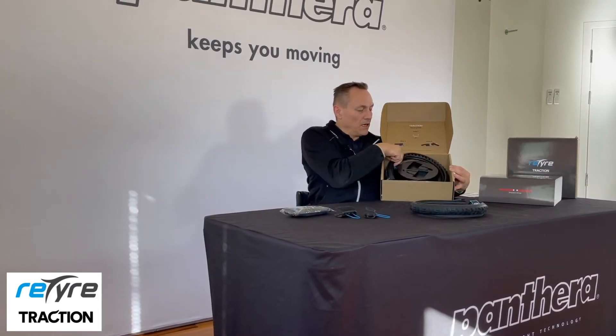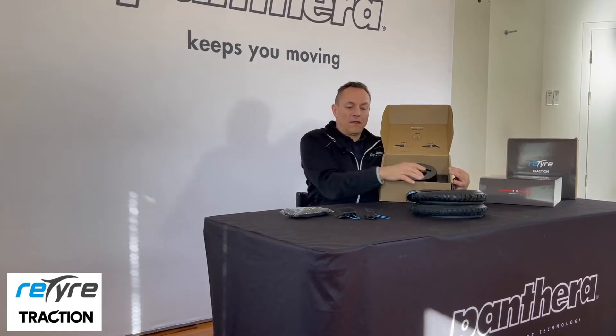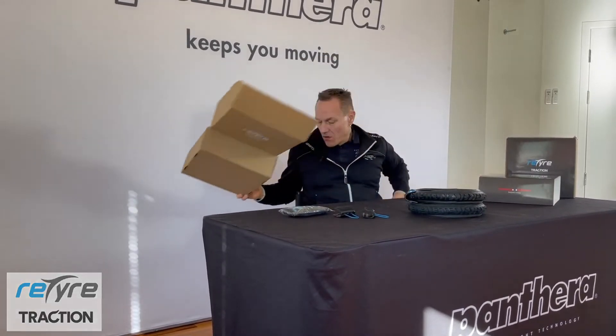Let's see what's in the box. First of all we have a bag to put the tires in. We have two clips that snap into your rim. And of course you have the actual skin, or the tire, to put on your regular wheels. That's what's in the box.